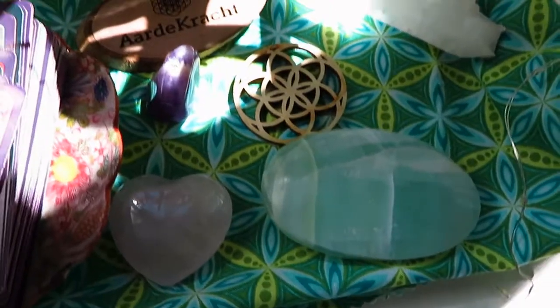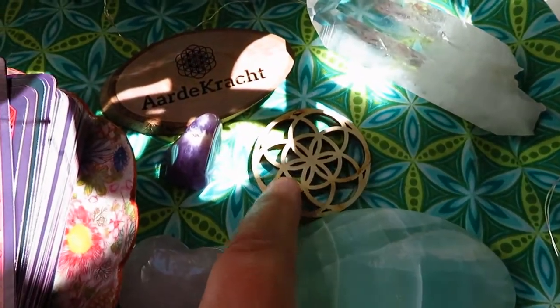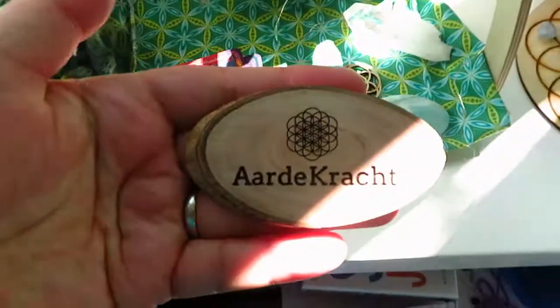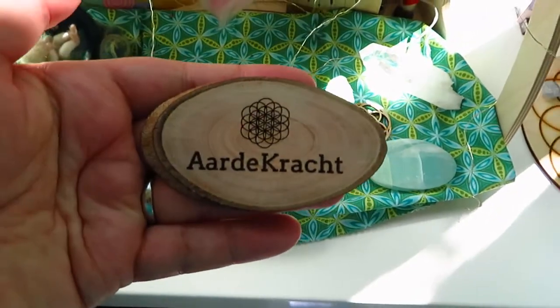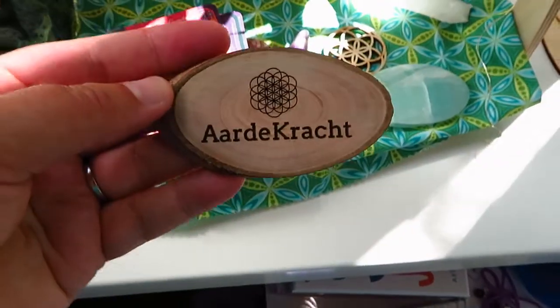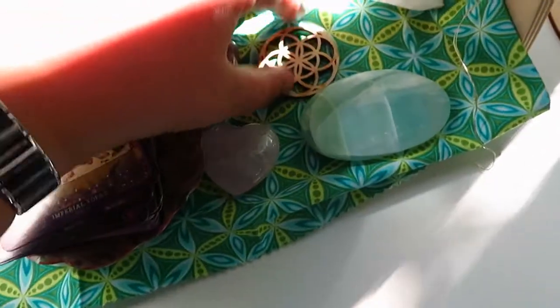And I have some crystals and my flower of life, seed of life. I just got this — someone created this for me and I really love that, so I'm going to be using this again.